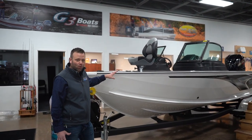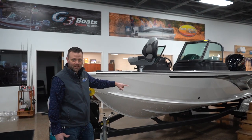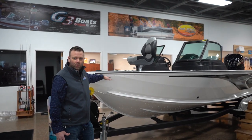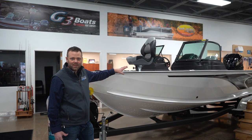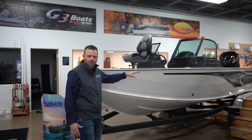This beast measures in at about 21 feet 2 inches, sitting on a tandem axle easy loader trailer. We have this one equipped with the Yamaha VF250 SHO. You can get it with the 225 or 200 — runs out good.